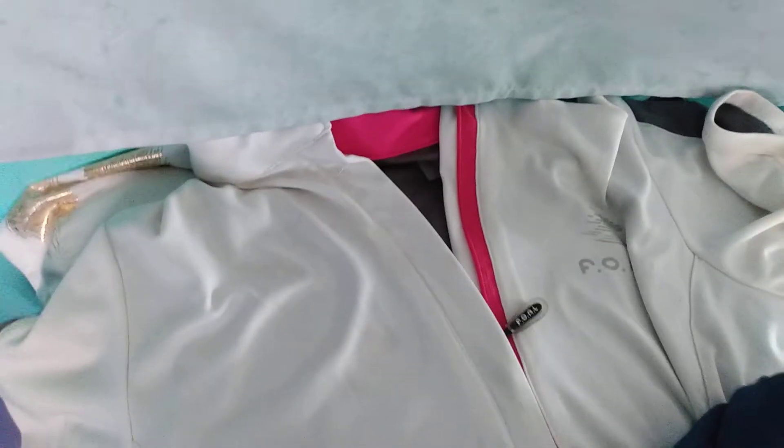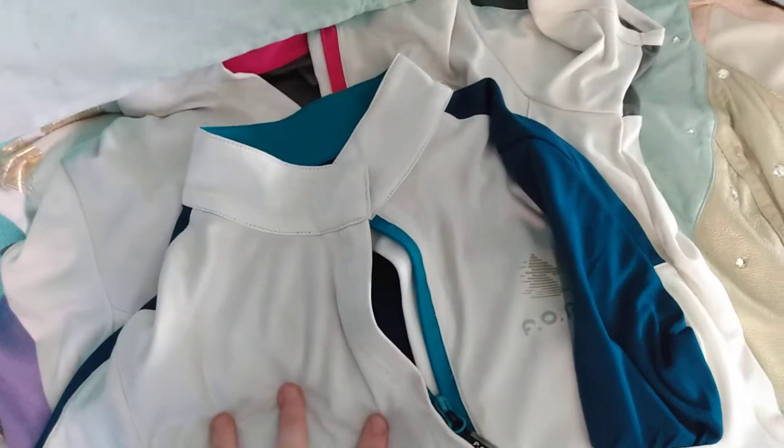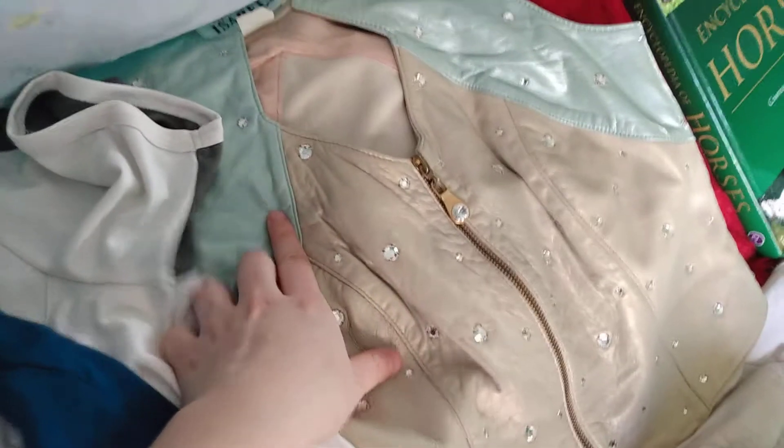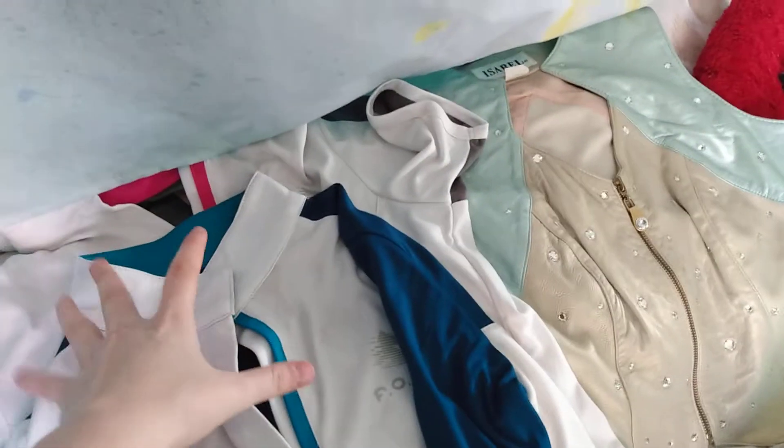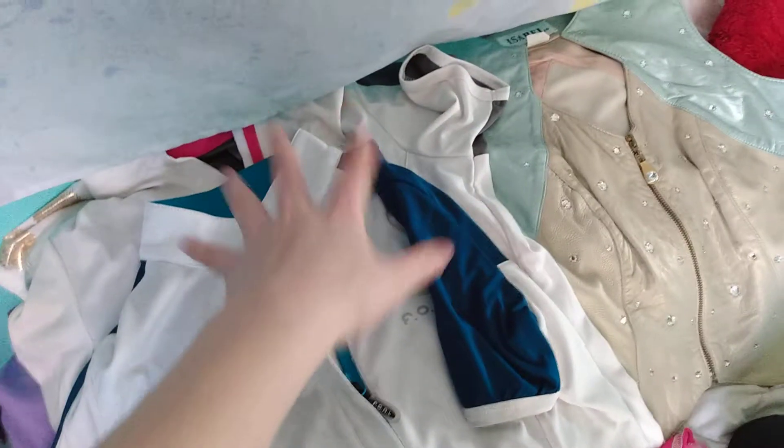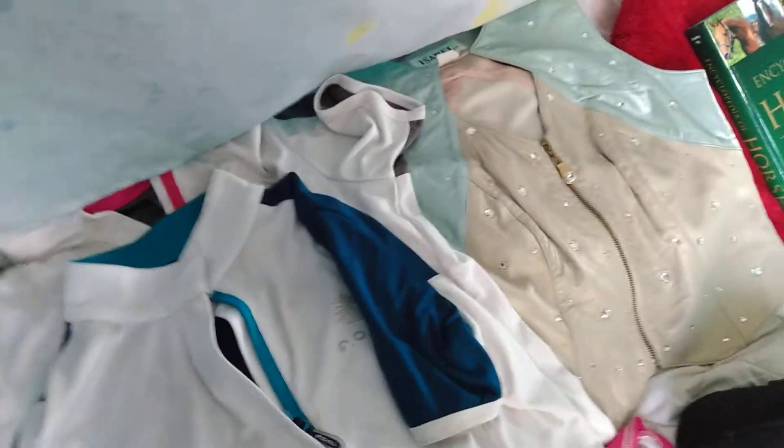All these shirts I got right here are $7 each. These are, like, show shirts, I'm guessing. And this is like a western riding vest for performance or something. But these all fit — I still need to wash at least these two things. But yeah, I got these for $7 each, so that was great.